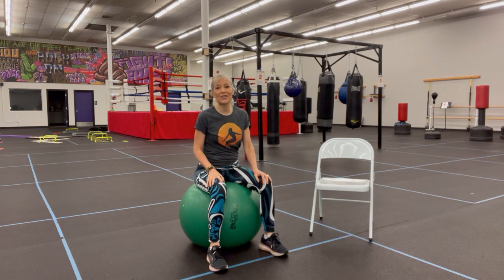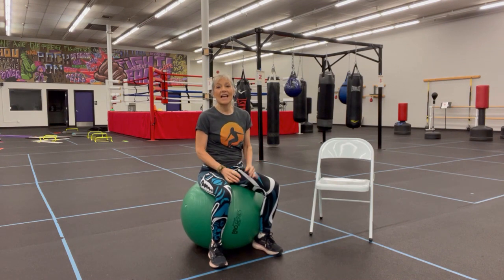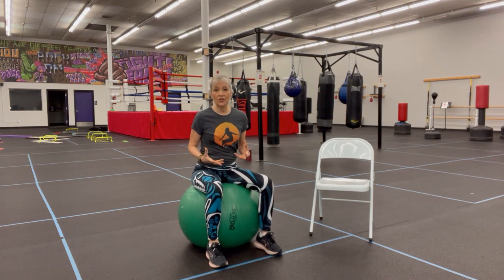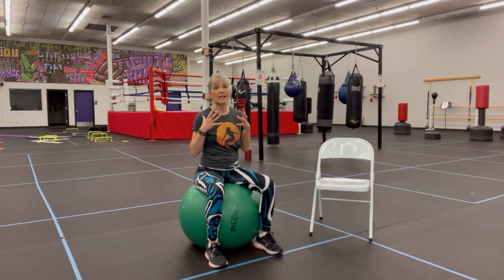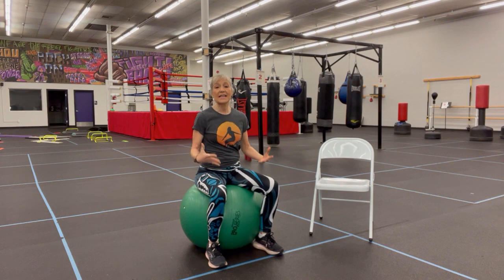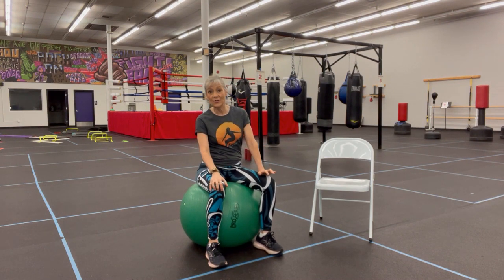Hi everyone, Kimberly Burke here, Clinical Exercise Physiologist in the Rebel Fit Club, the training center for people with Parkinson's. I had one of my fighters ask me, is there some exercises I could do while traveling? People on airplanes and long car rides are especially susceptible to blood clots or just low back pain. Is there a way to activate muscles and get a workout while seated?